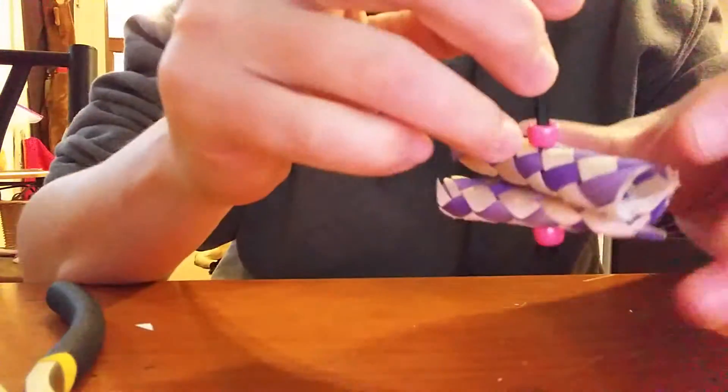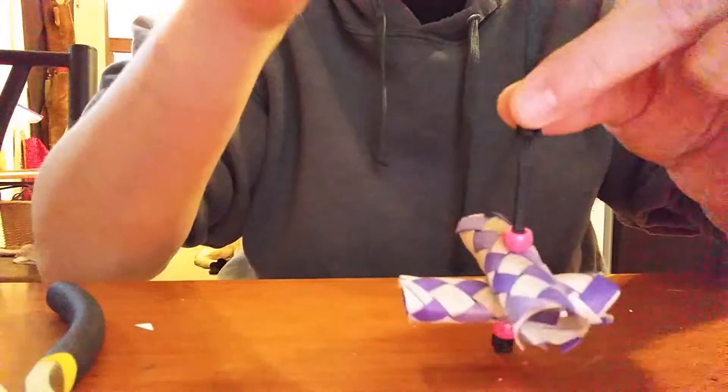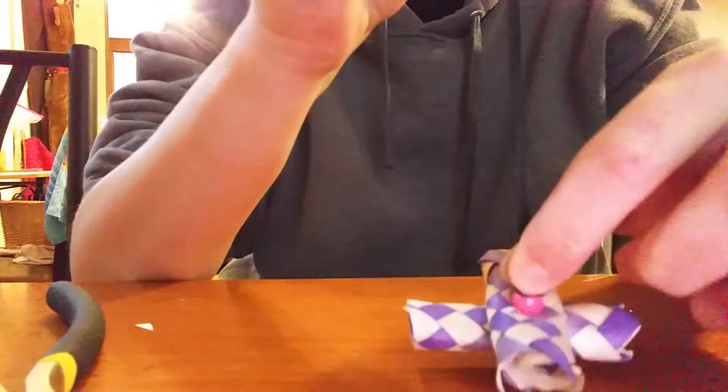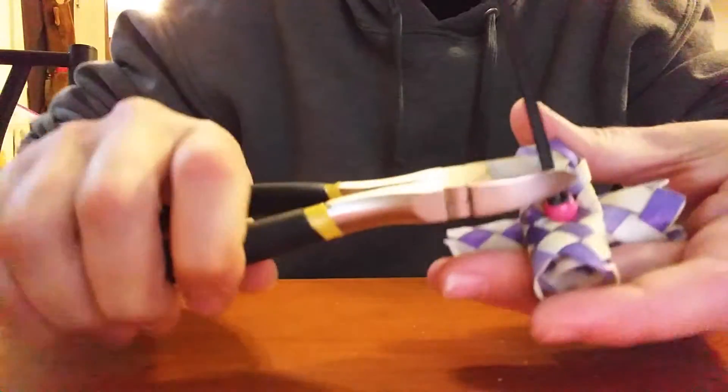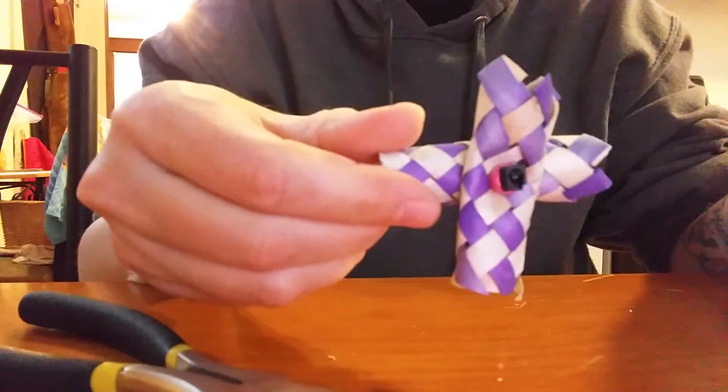You can also use toenail clippers — some people like those better. And then you take the other end and you just push it down really tight like so, and then snip off the end. That's it.